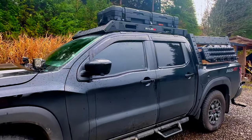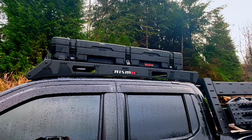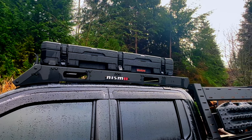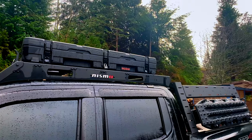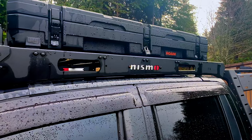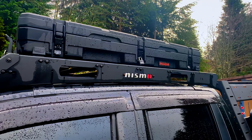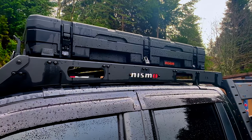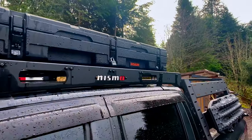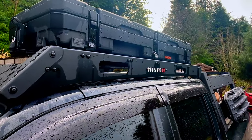Starting on the driver's side: I started with a Nismo roof rack. I chose this one because it didn't bolt into the roof — it sits on brackets, giving me the flexibility to remove it if I didn't like it. I do like it, so it's staying on. Next, I have a Rome box — an 83-liter slim box with its mount — and I've got some locks keeping that secure.